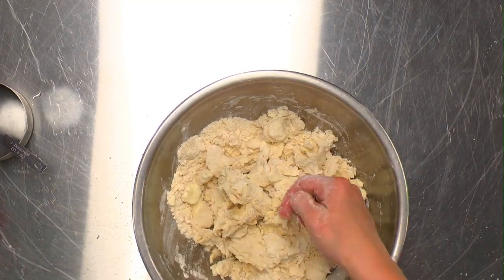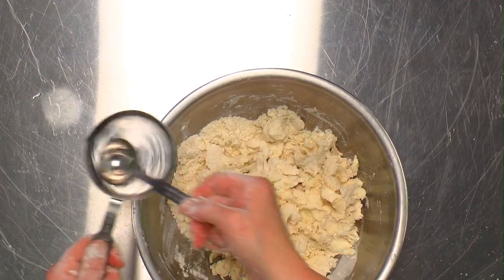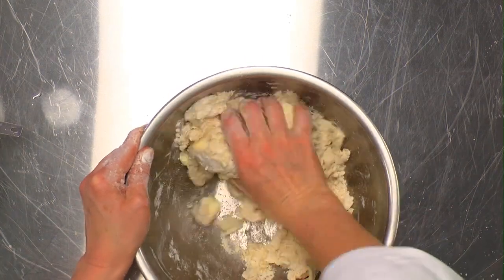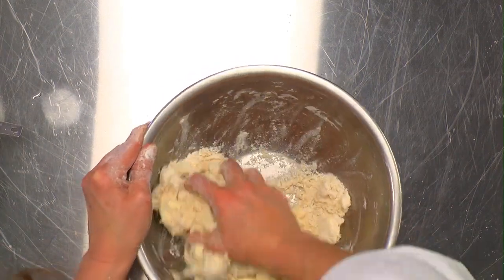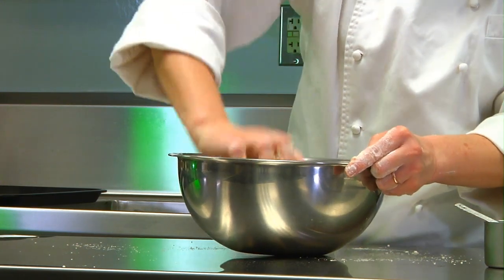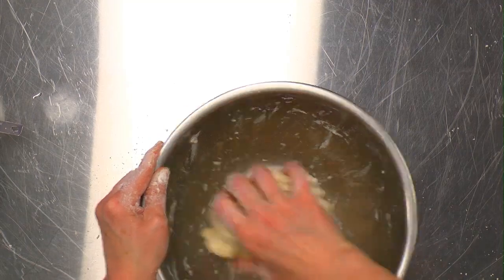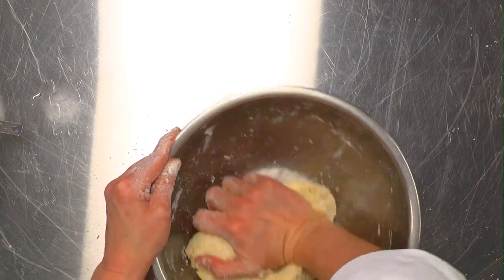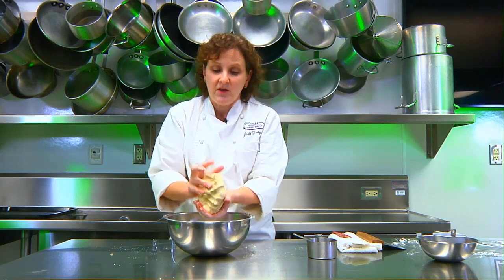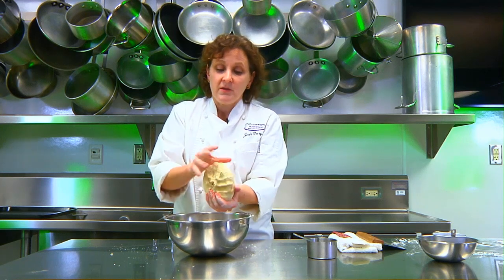I'll add a little bit more water, but not much. Now I'm going to knead the dough together. You don't want to knead too much, because as you knead you develop gluten, which will make a tough pie dough. But you need enough gluten to hold it together and hold the filling.